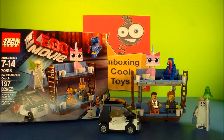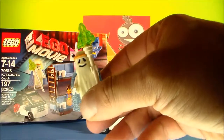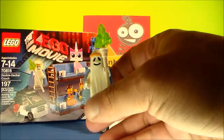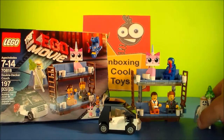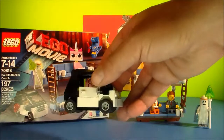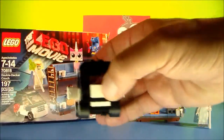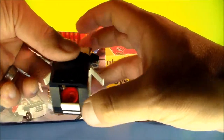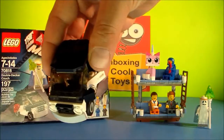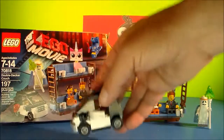First we'll start out here on the far right, you can see we have the Ghost of Vitruvius, complete with his staff and he's got his sparkly cape on. Really neat little mini figure. And then over here on the left, we have Emmett's car, which has working doors, as you can see — in and out, both sides — and you've got Emmett's hard hat resting there in the back. And if you look inside the windshield, you can see there's his radio. Cool little car.